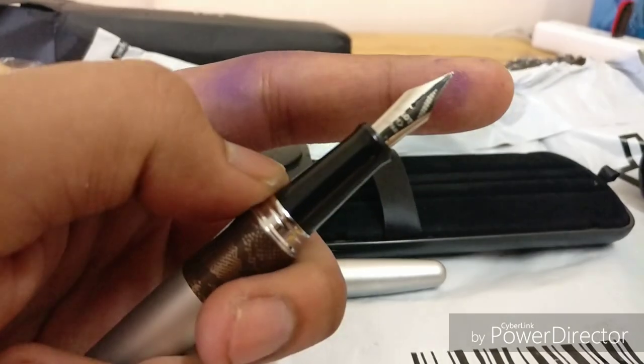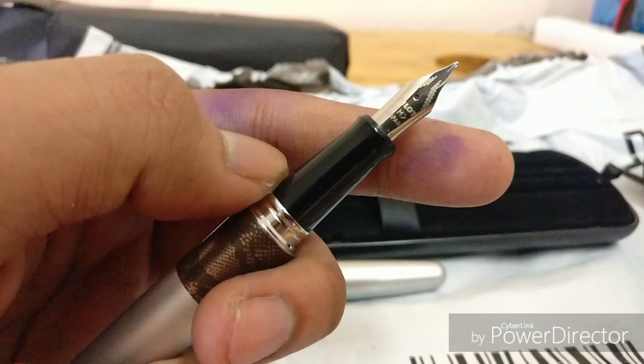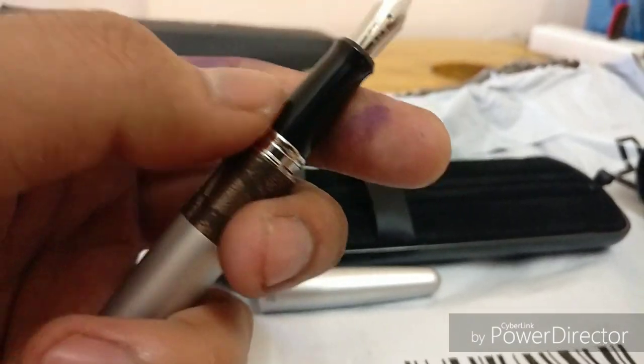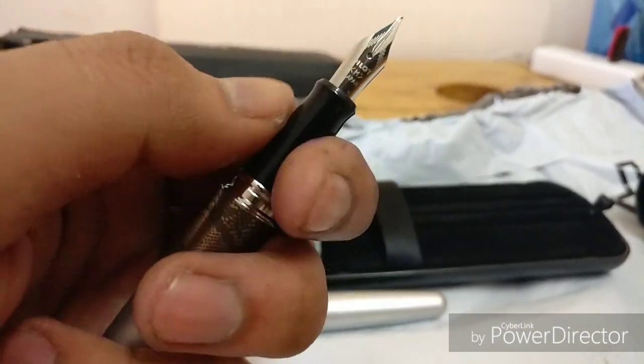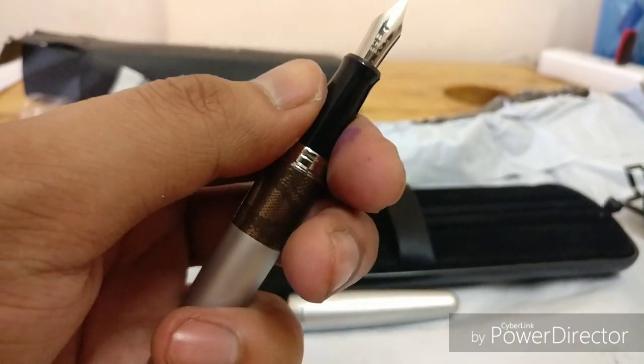Here's the Pilot nib — it is a medium nib, and it says 'Pilot Japan' on it. The grip section is quite smooth and thinner toward the end.